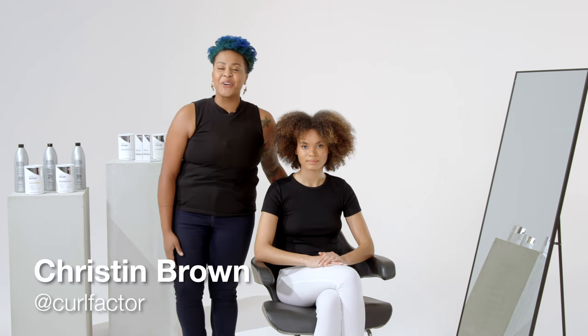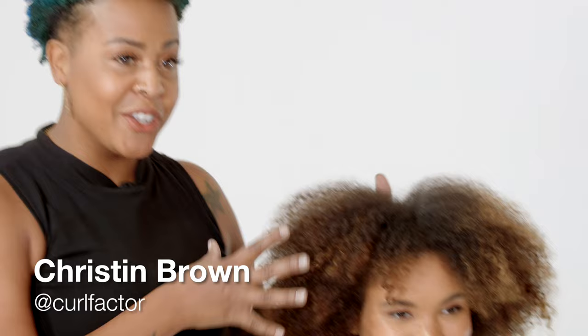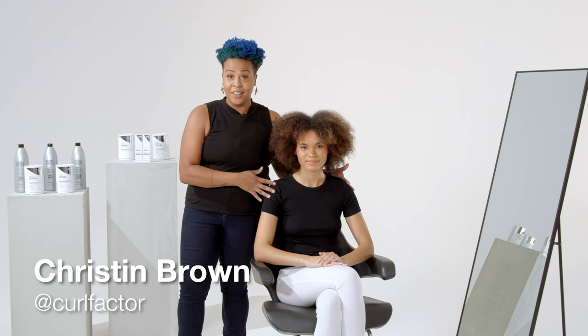Hey everyone, I'm Kristen Brown, curl specialist and colorist, and I'm here with Kendra Professional today to show you how I'm going to be using Simply Blonde Blue Powder Lightener to get these curls lighter, brighter, while keeping the integrity. So without further ado, let's get started.